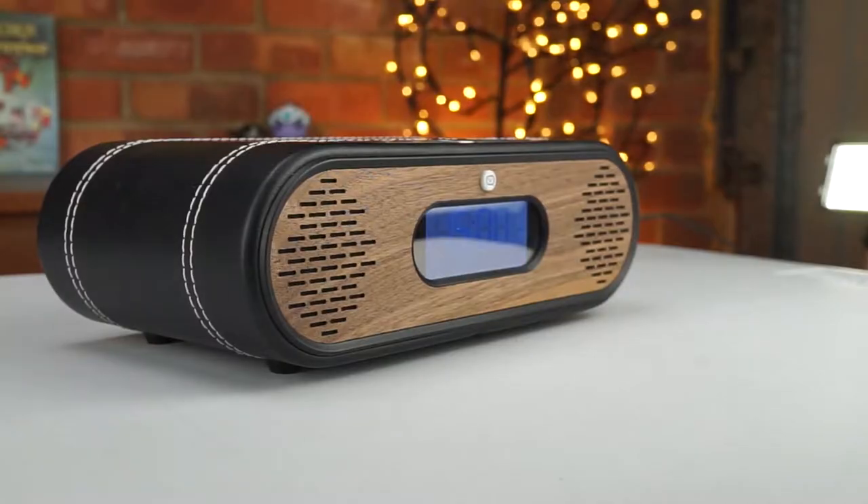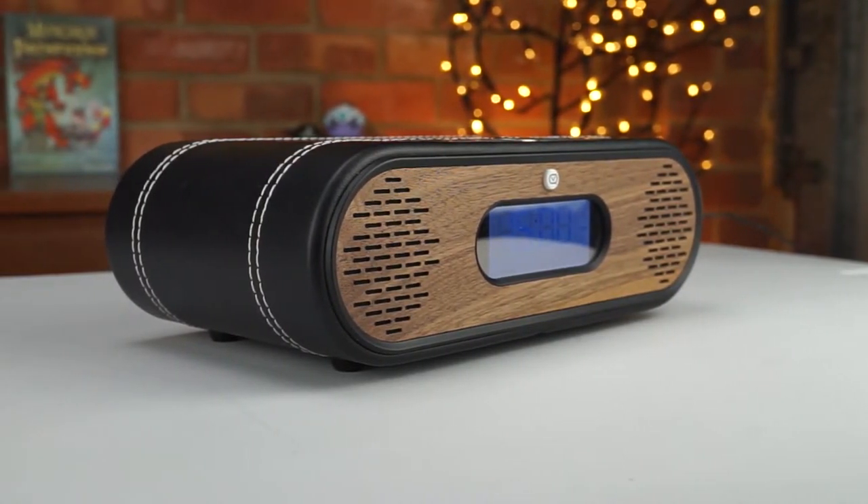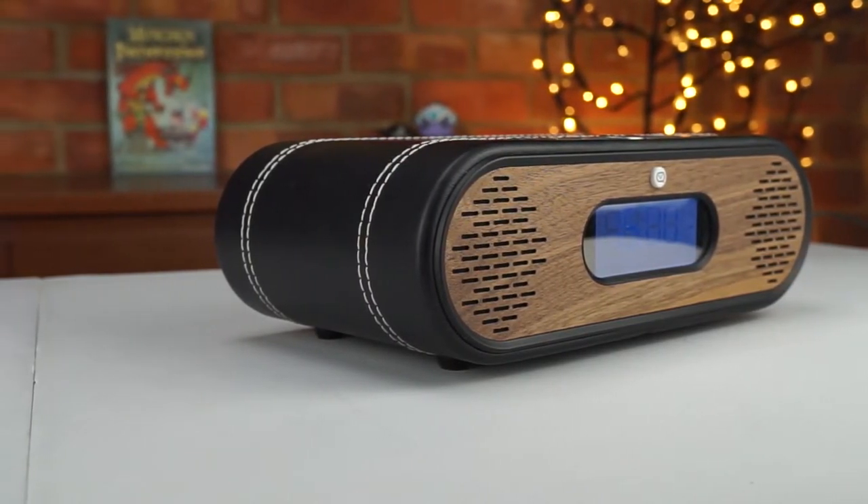It almost feels as if the bass radiators inside the Rosie Lee can't handle the music at higher volumes. It does go quite loud, but you'd never want to listen to it at full volume because the distortion is really off-putting. It's not aimed at audiophiles — it's a nice-looking bedside clock radio with DAB functionality. If you want something more music-oriented, you'd probably be better off with a Bluetooth speaker, especially at this £129 price point.